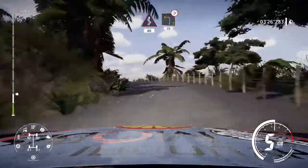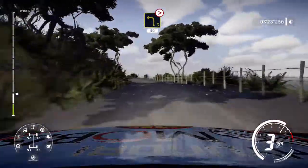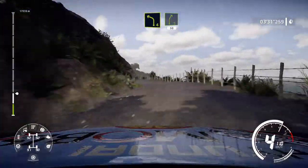Into left 3, long, tightens, 50. Left 4, into right 5, 50.